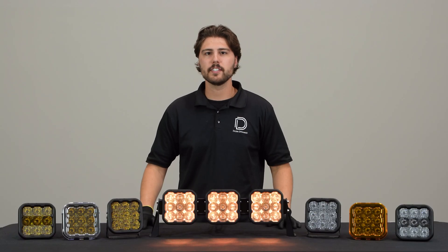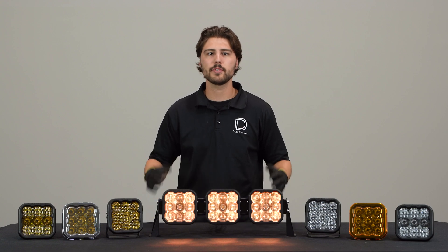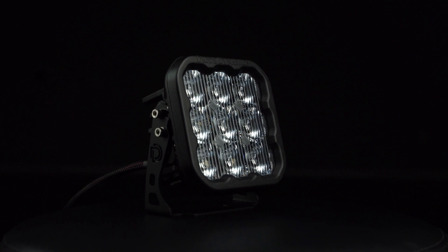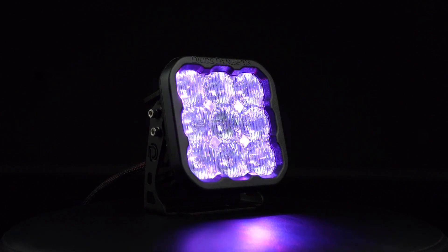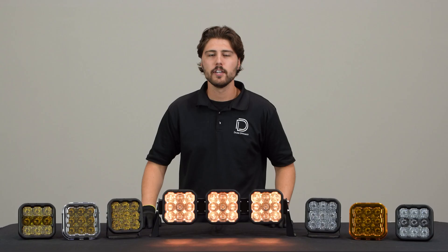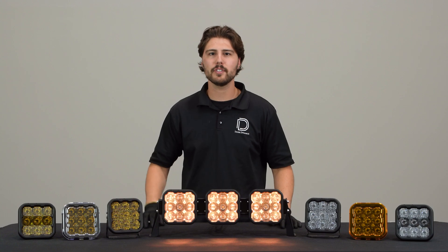Unlike other pods in our stage series lineup where you select one backlight color, our white SS5 pods come standard with eight different color options for the backlight: white, red, blue, green, magenta, yellow, amber, and cyan. There's no need to select your backlight color at checkout — you'll have all eight options in one pod.